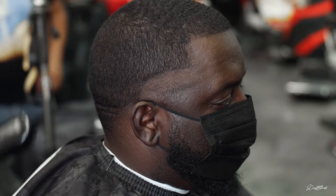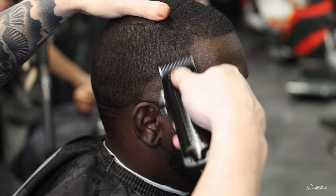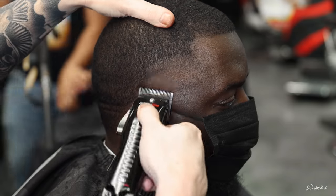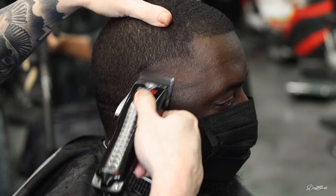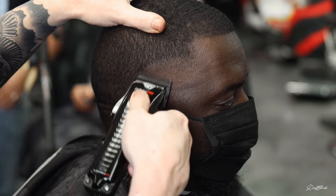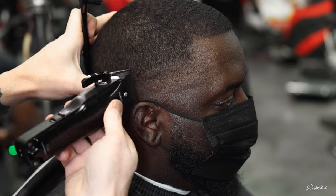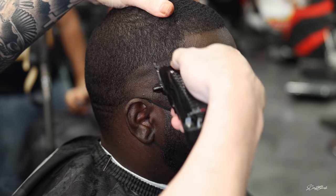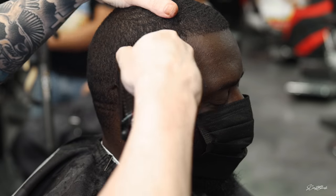We're going with a super high taper on this one. We set that first line in with the clippers fully closed. Now we're going to do the second guideline with it fully open, following that same shape we created with the first guideline. As you can see, it's pretty much blended between the first and second guideline, but we'll come back and touch that up a little bit later.